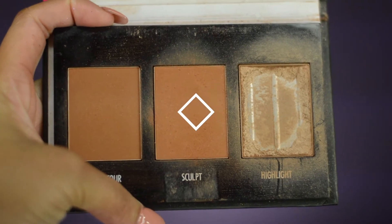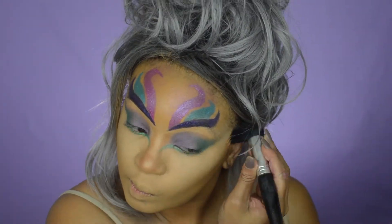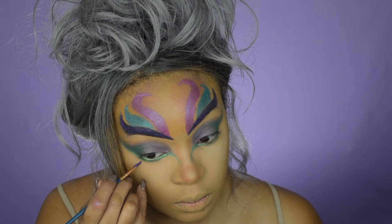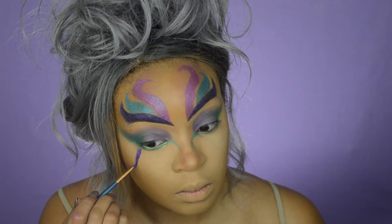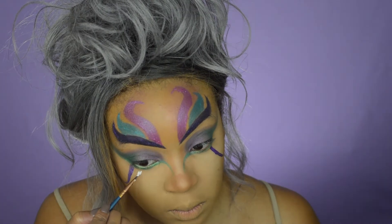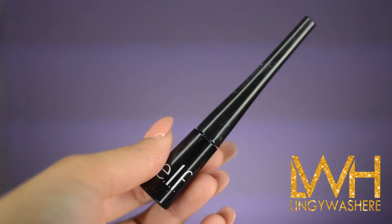Now time for contouring. I'm going to use this contour palette by Black Radiance and contour my cheeks and my nose. Now I'm going over the green lines just to make sure I didn't cover them up. Right underneath my eyes, starting from my lash line, I'm going to draw a little line that curves out on the bottom. Next, I'm going to take the same white eyeshadow base by NYX and create the same shape right next to it. Now I'm going to take this liquid eyeliner by ELF and draw my wing.